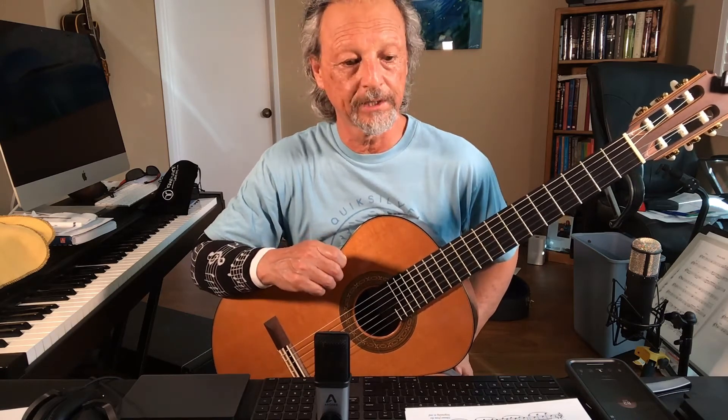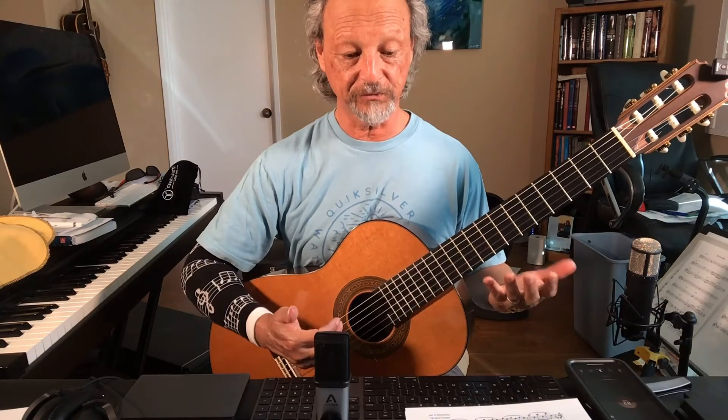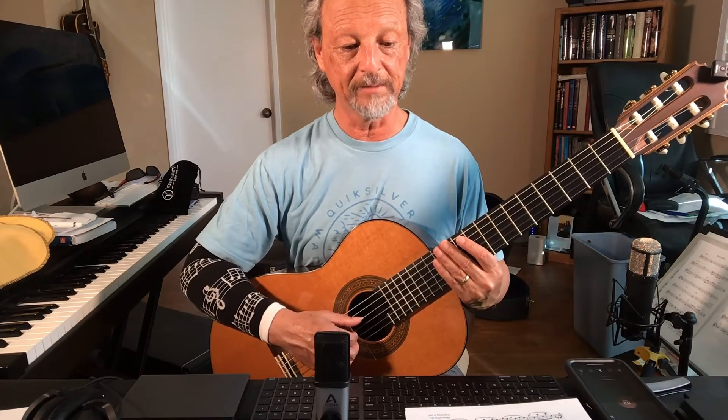Here's a video for Violin 2, Guitar 2, in the Eine kleine Nachtmusik for the Minuet. I just wanted to show you a couple places so that you can see where I am on the guitar. I have fingerings for you, of course you can see that, but it probably doesn't hurt for you to kind of see what I'm doing.